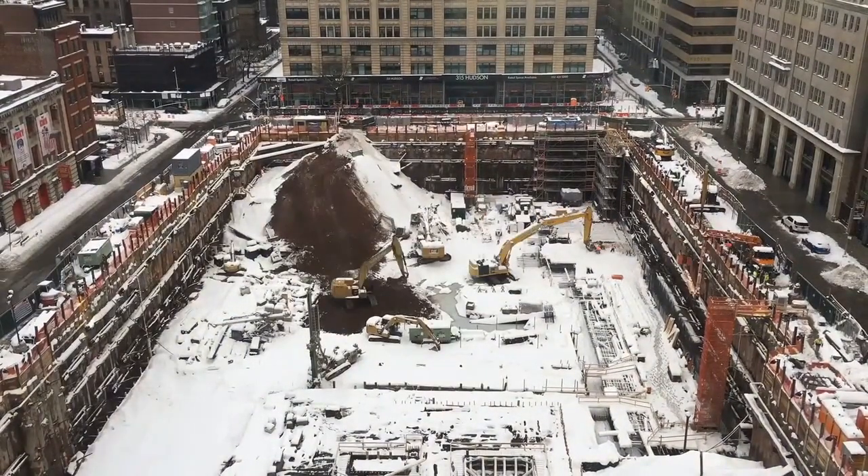I gotta dig away the snow. And that's the factory footage for the week.